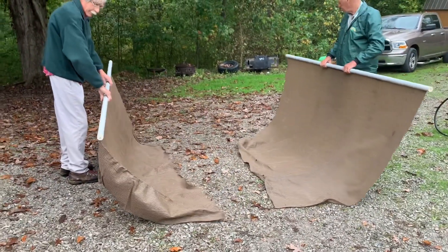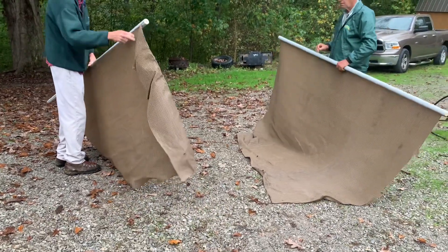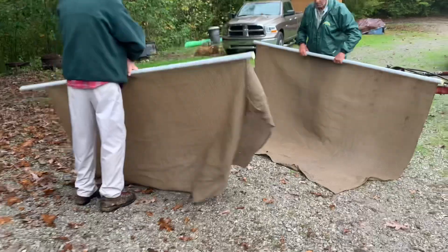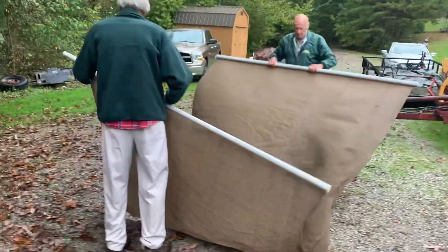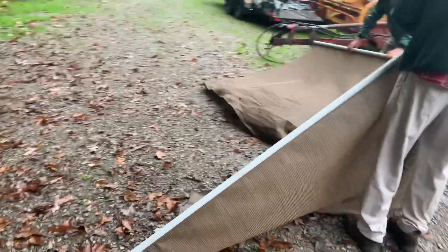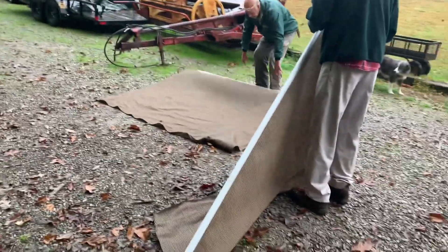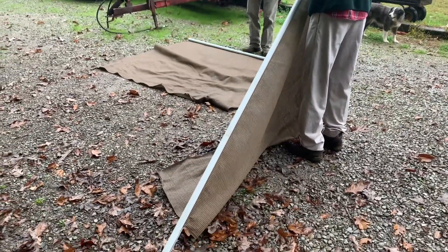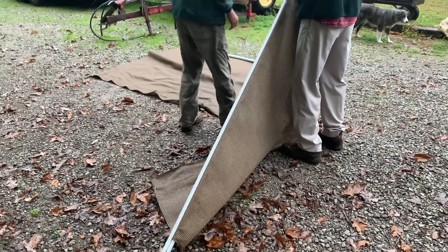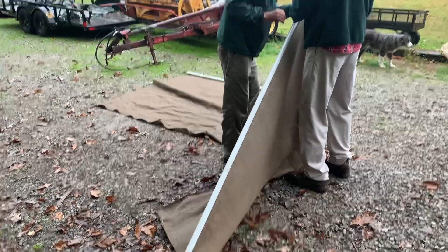We found some shade cloth. I think we're going to use the shade cloth rather than the burlap bags — old shade cloth we held on to. We'll put a layer underneath and one on top. Those burlap bags were in pretty rough shape anyway.